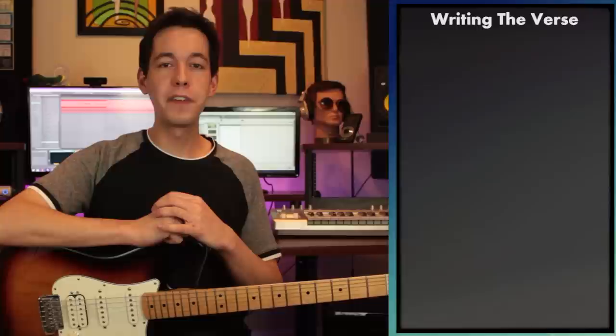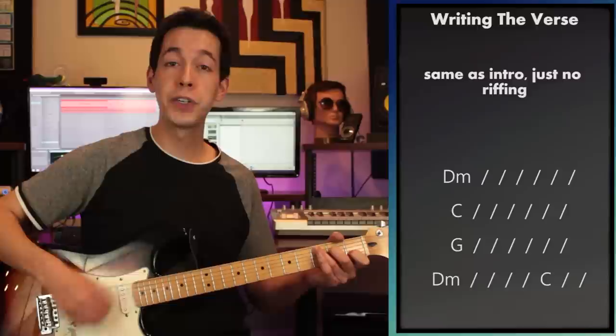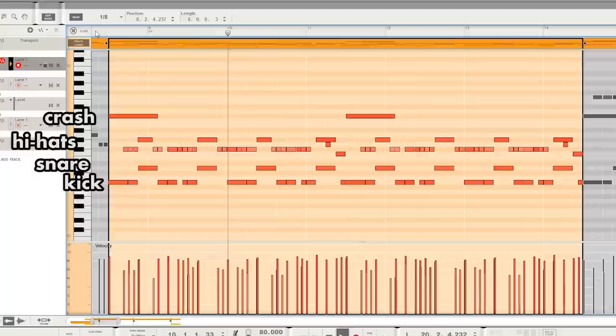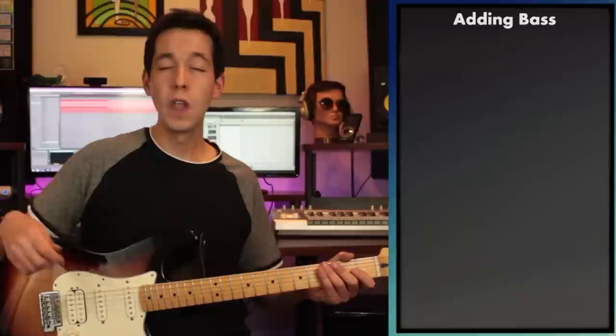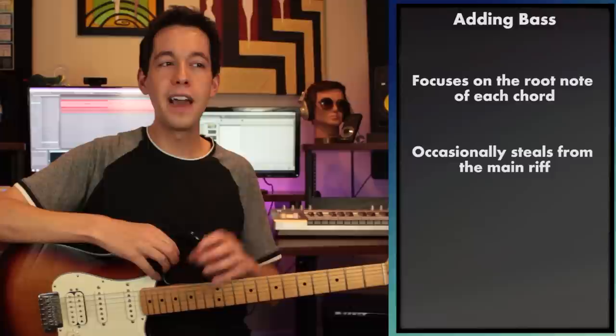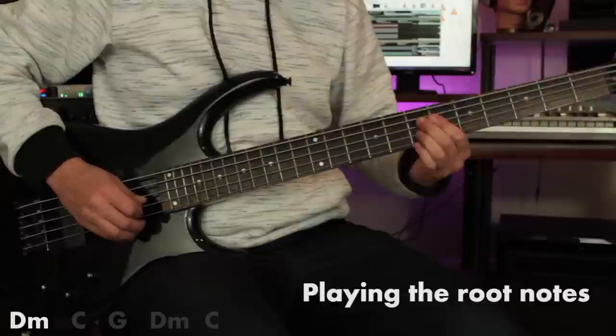Once the intro was done, the obvious choice was to go into a verse section. To write the verse, all I had to do was remove all the riffage — instead of all those hammer-ons and pull-offs, just simplify it to pure strumming: D minor, C major, G major, D minor, with a simple drum beat underneath. For the bass line it just floats around the root notes of each chord — nothing too complicated — but there are little moments where it steals from the riff we just wrote. I like when instruments borrow from each other subtly enough that you might not notice it on the first or second listen.